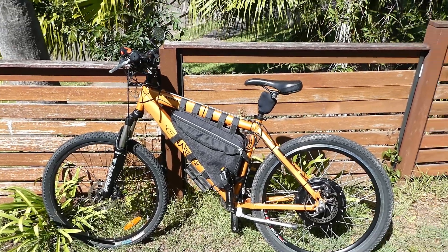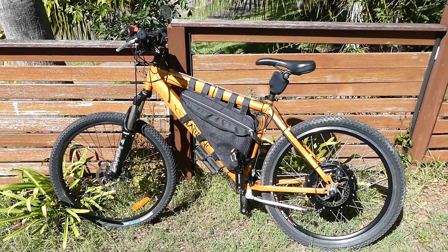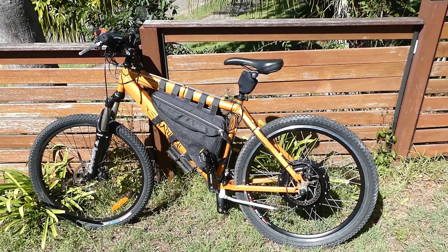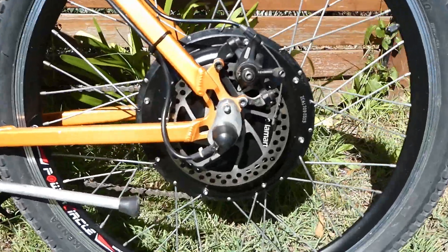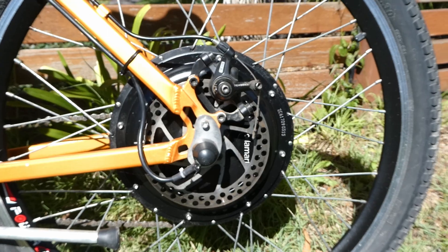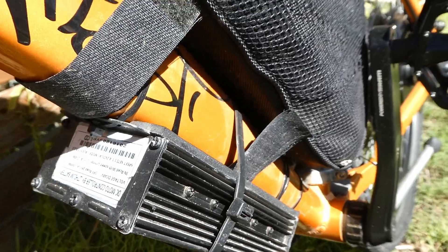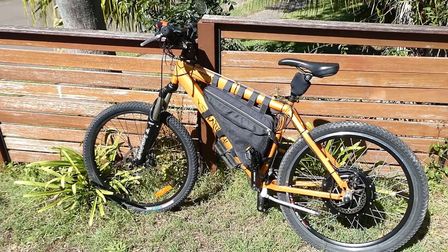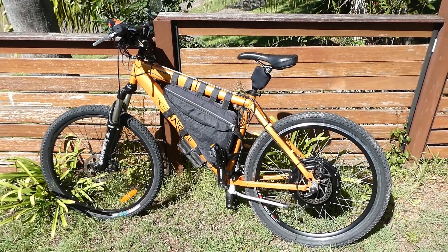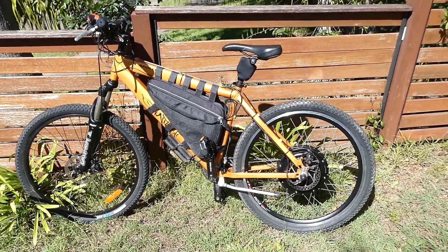Hey YouTube, welcome to another video. This is just a quick one to show my e-bike that I built about seven years ago — I did a video on it at the time. It's got the eBay thousand watt rear hub kit and the controller mounted under there, which I painted black. The bike itself I found on a council rubbish pile out the front of someone's house — they were throwing it out, so I took it home, and within a week or so the motor kit arrived and I converted it to an e-bike.